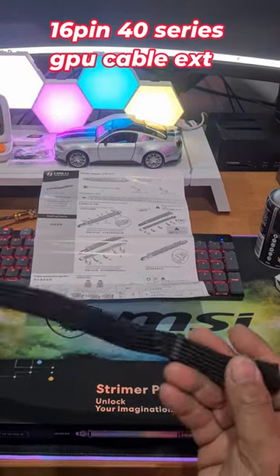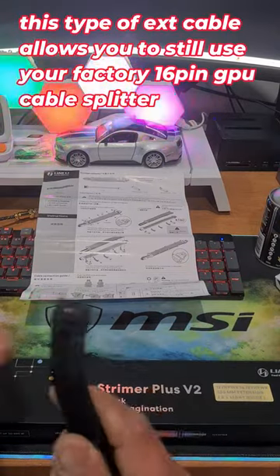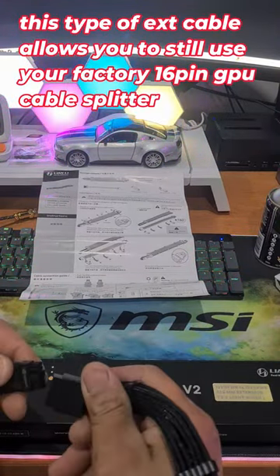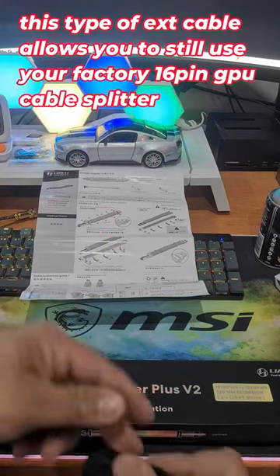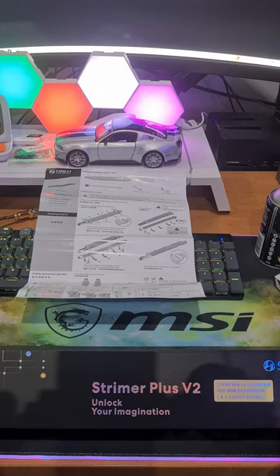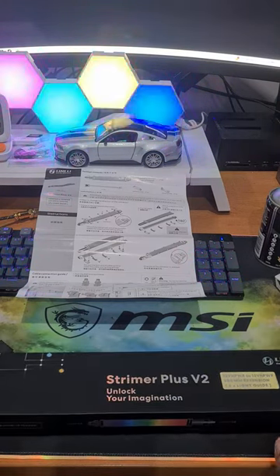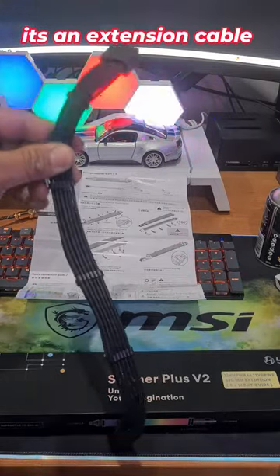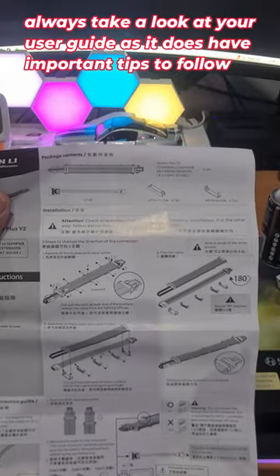Previously I had this installed in my PC — it's a very simple extension cable for your 16-pin. This plugs into your graphics card, extends it, plugs into your GPU cables from your power supply. I'm going to be installing the Lian Li Streamer Plus V2, which is basically exactly what this cable is: a 16-pin male to female extension. Here's the diagram of how you install it.